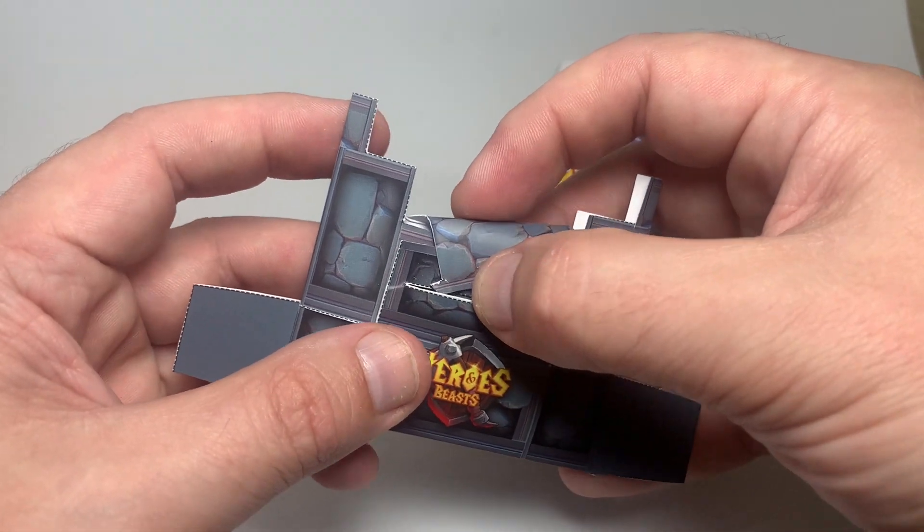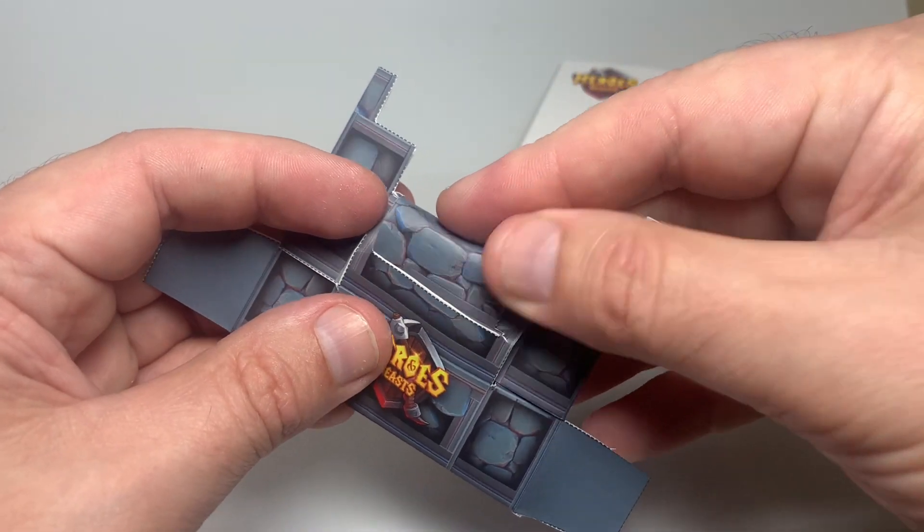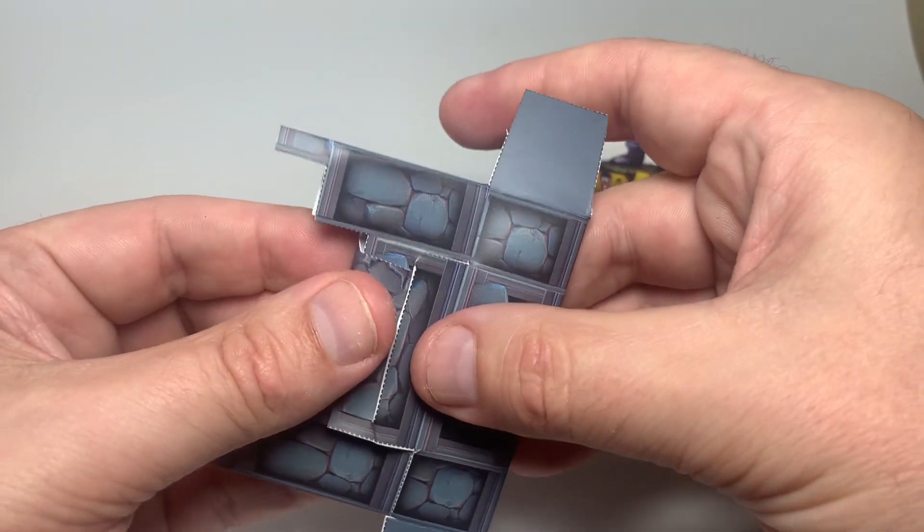After that's tucked in, you can just fold this over and this is supposed to fit in that slip right there — you can just close that off.